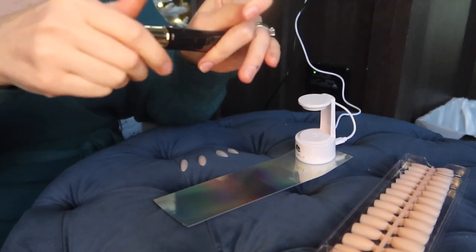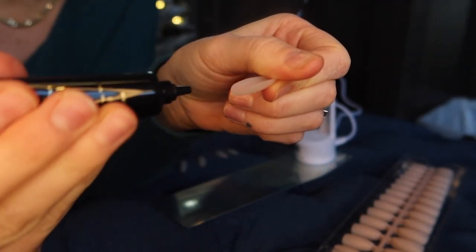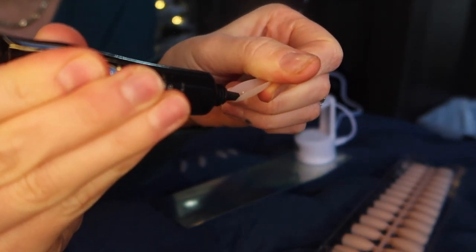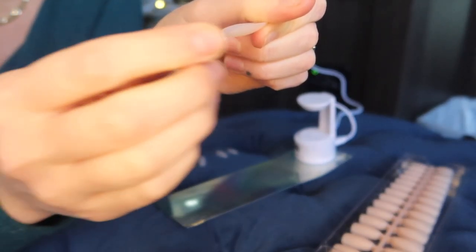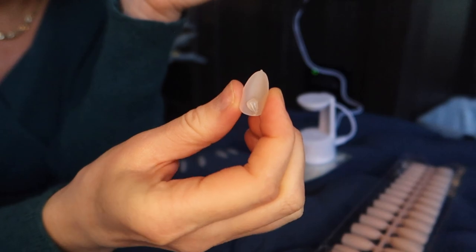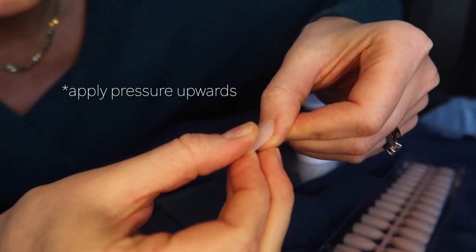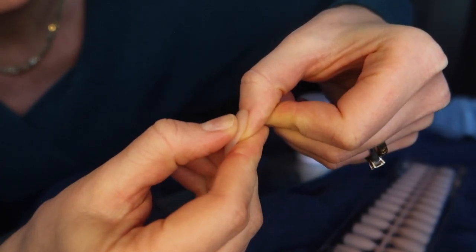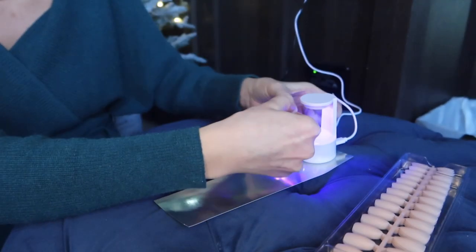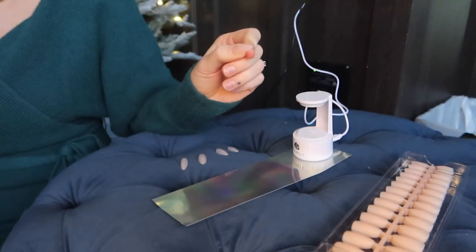Now for the fun part — applying the nail tips. I'm starting with the thumb. I love this glue gel in a tube: thicker consistency but so easy to use. I squeeze a little bit at the base — make sure you keep your glue away from the lamp so it doesn't cure prematurely. Starting from the cuticle, you push upward. Another reason I love this formula is it spreads out nicely and doesn't leave any air pockets. Then you tap the lamp and cure it until it turns off.